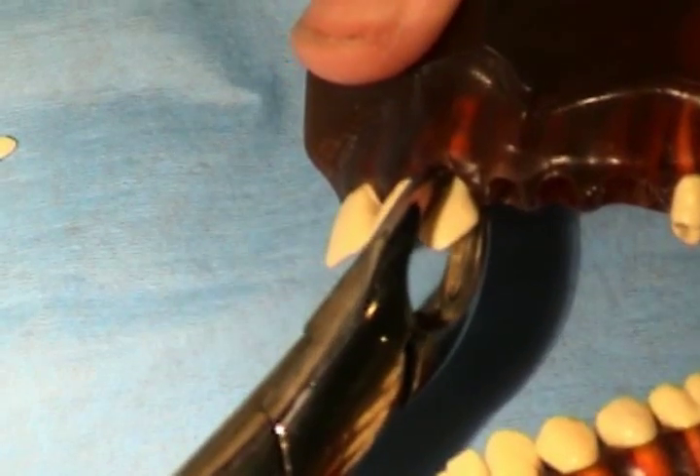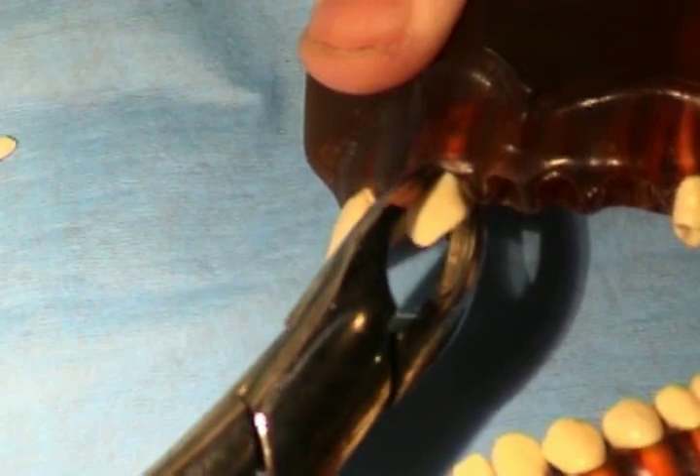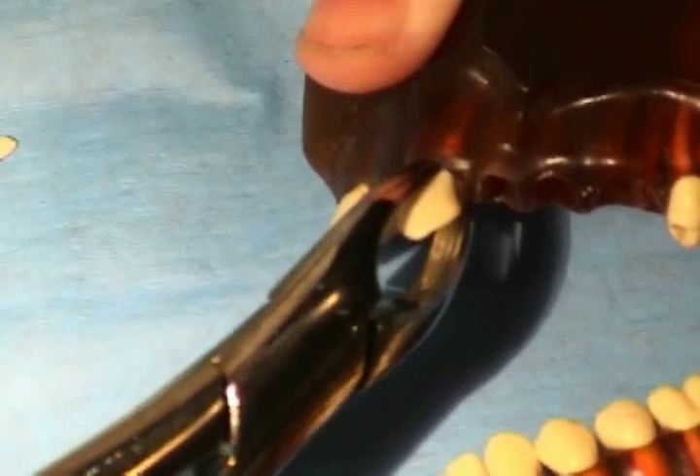When extracting teeth with one mostly circular root without deviations, such as the upper canines, it can be useful to apply a rotational force during the extraction.